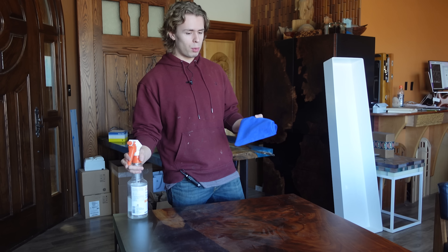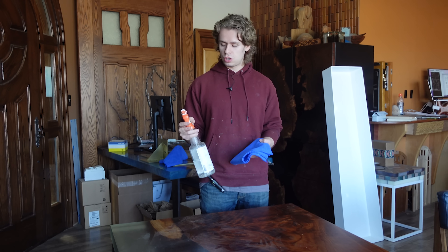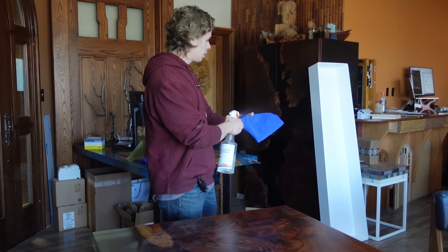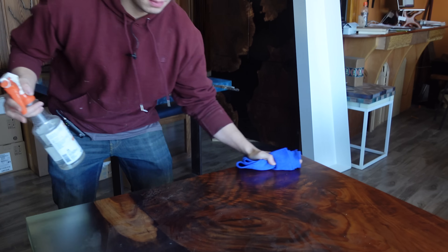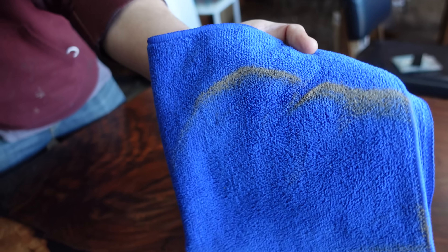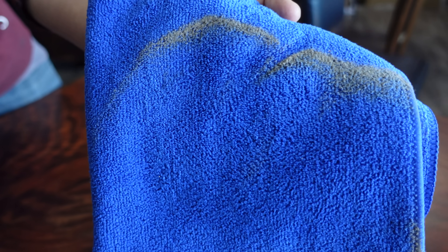The first step that's really important is to clean your piece and make sure there's no dust. I've just got a spritzer with some water and a microfiber cloth — give it a light spritz and I'm just going to clean this desk off before we start. You can see we're picking up lots of dust off there. You definitely don't want that on there before you put your coating on.